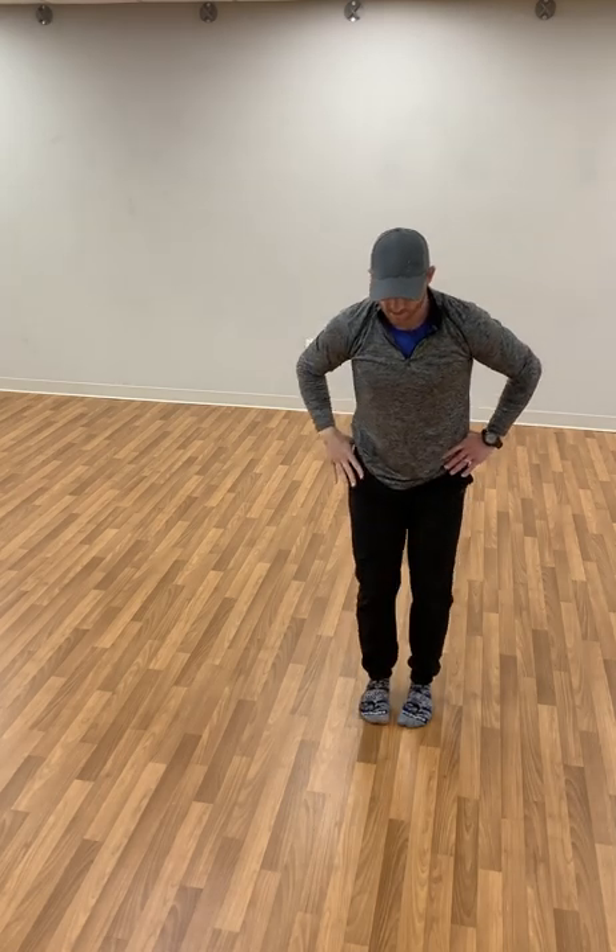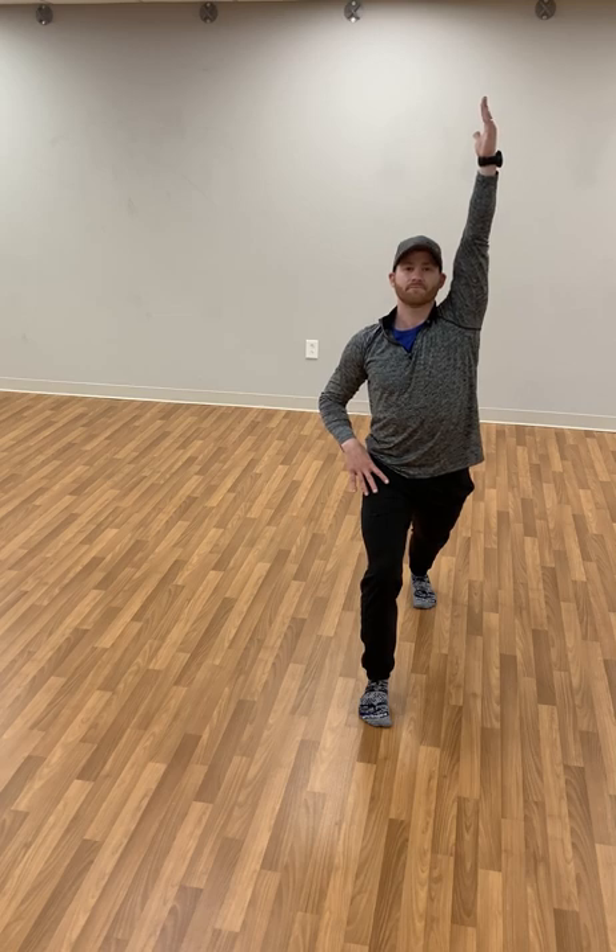Let's switch sides. Get yourself set up, find that balance point. Begin to lean and stretch over to that side. All the way up — find that grounding position and start to lean to the side.